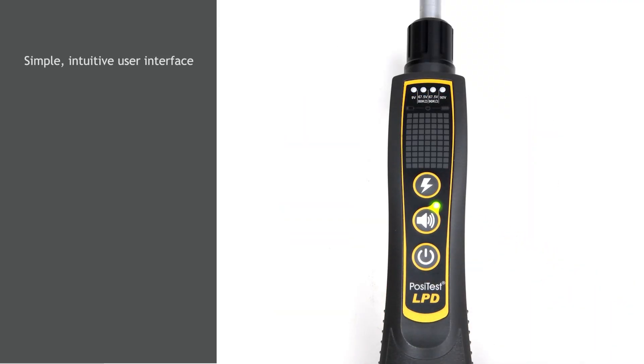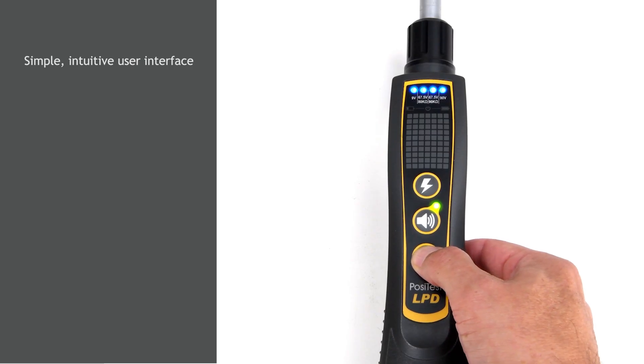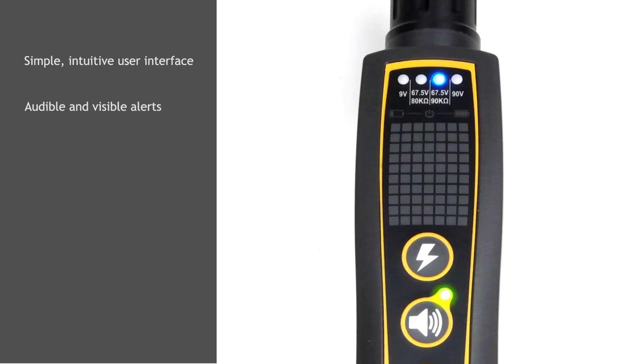The power button turns on the instrument and when held displays the condition of the batteries. When a pinhole is encountered, the LEDs flash to alert the operator. If the audible alarm is activated, the instrument will also emit a loud tone.